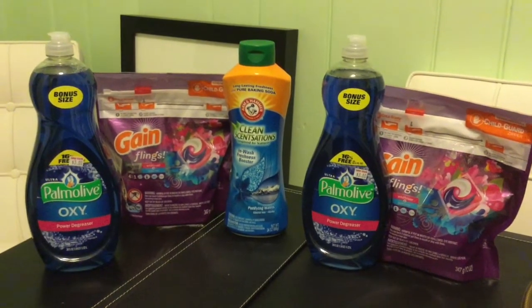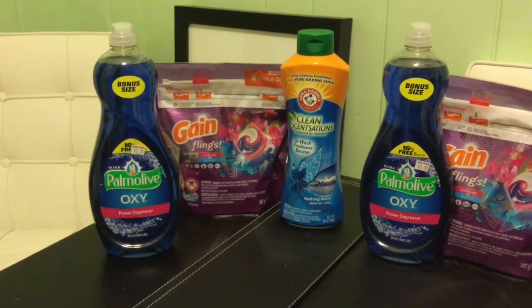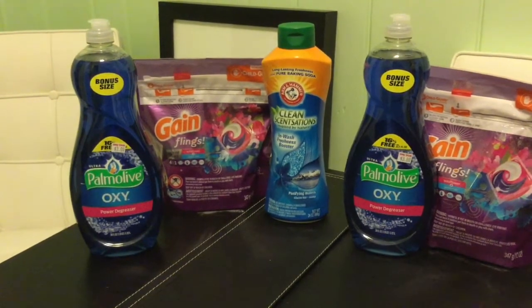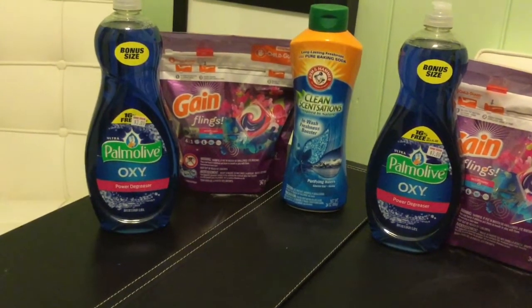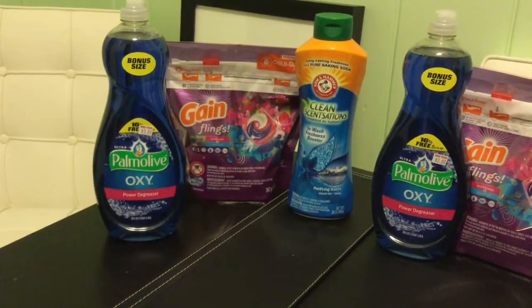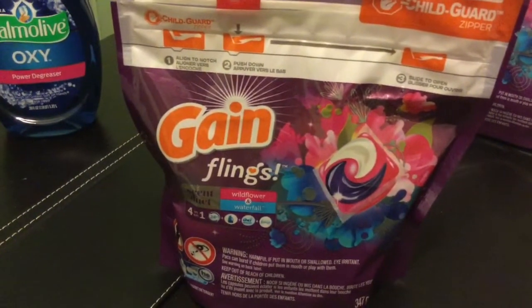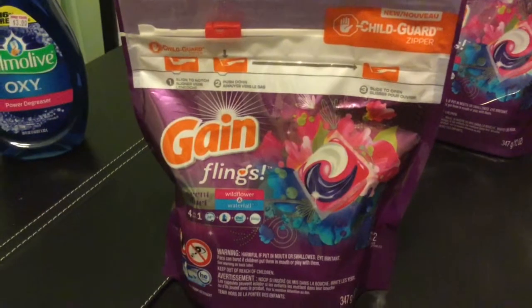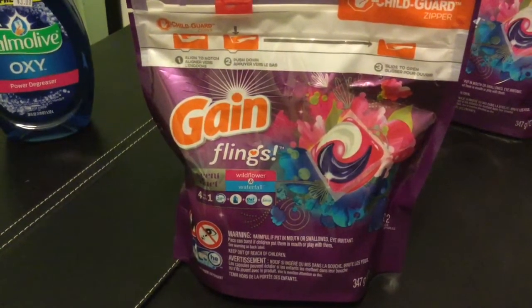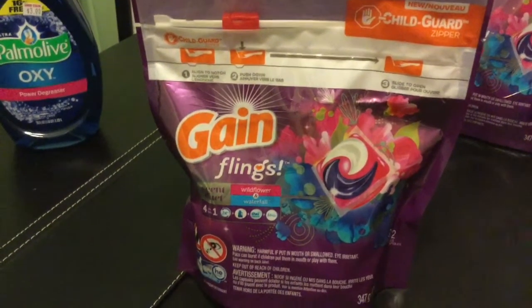They have some pretty good digital coupons this week that will save you a lot of money. The Palmolive is a bonus size — a really good size, actually 38 ounce, which is 1.12 liters. The Arm & Hammer Clean Sensation, which they call a boost, is 24 ounce. The Gain Flings is a 12-count. The Gain Flings is being discontinued at Family Dollar — this particular one is the Wildflower Waterfall 4-in-1. In my area it's on sale for $3.50, and there is a $3 digital coupon, making them 50 cents.